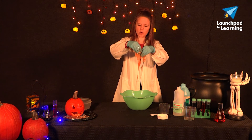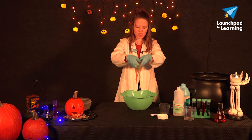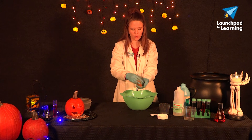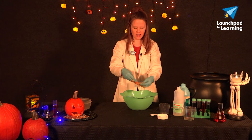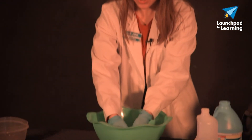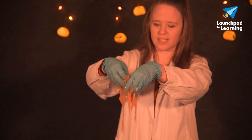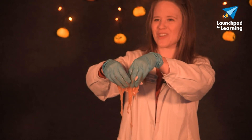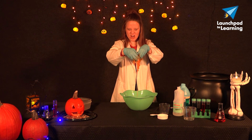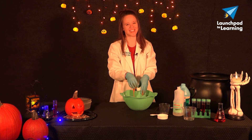Mine could still use a little bit more liquid starch, but it's still super ooey gooey slimy. And the more I play with this, the more the water will actually work in there and turn into slime. Look at that ooey gooey pumpkin slime — a fun way to use those pumpkin guts after carving your Halloween pumpkin. So have fun with it friends, get in there, get slimy and ooey gooey, and have a happy Halloween. See you next time.